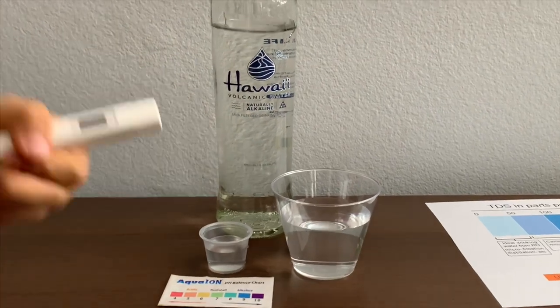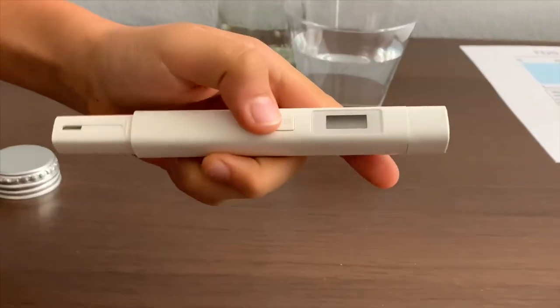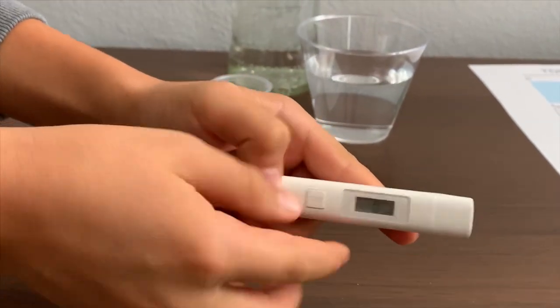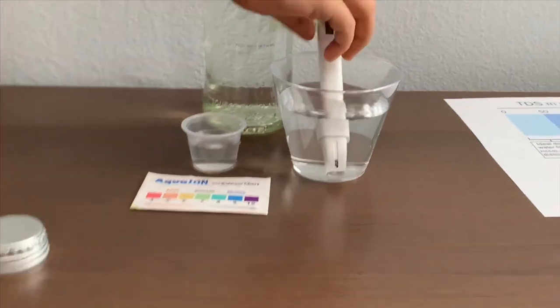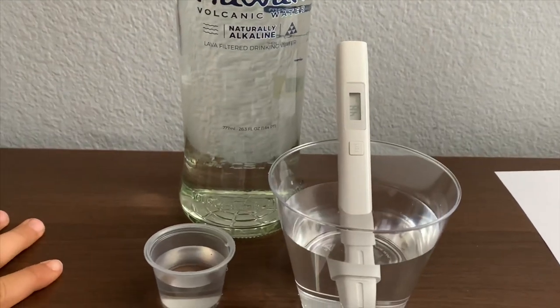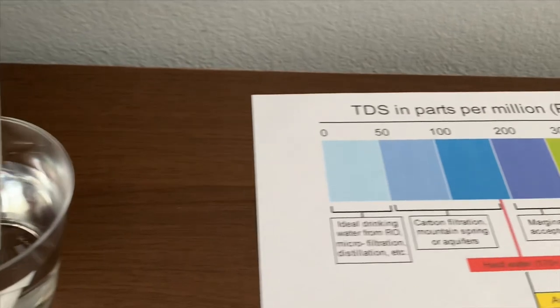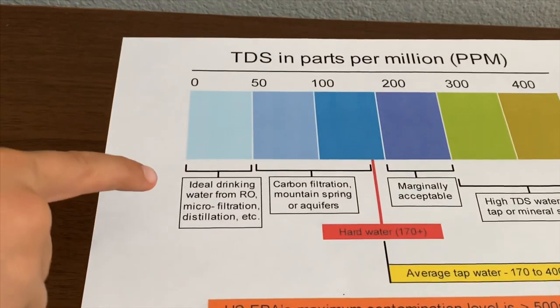If you want to buy this TDS tester, check the link down below. Turn on the TDS tester, make sure it says zero, and put it in. That is ideal drinking water.